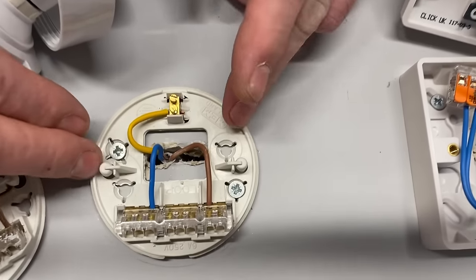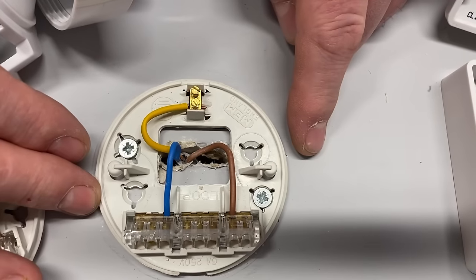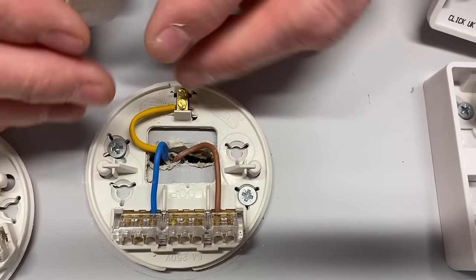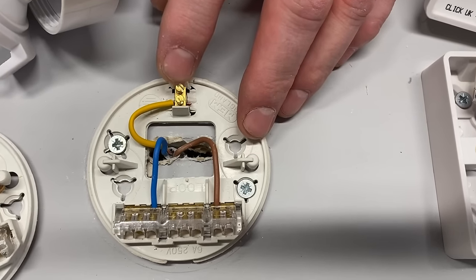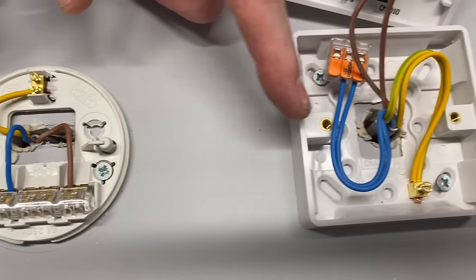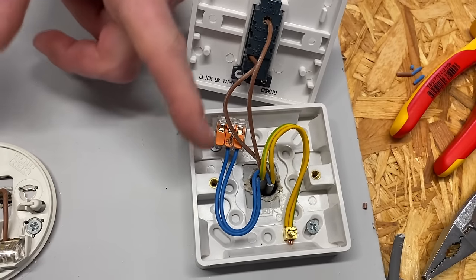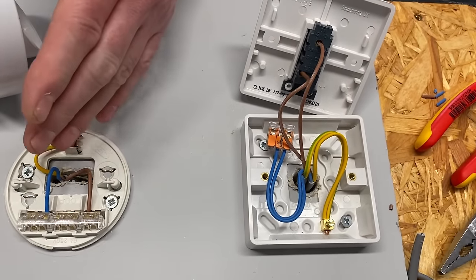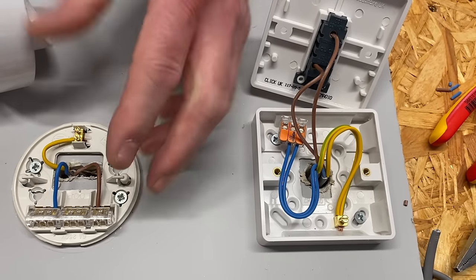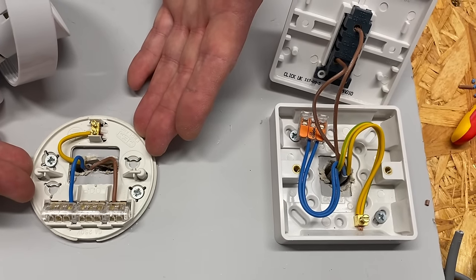We future-proofed the switch by having a neutral, so a smart switch can be fitted later — great. But at the ceiling rose we can't take a supply to another room. We could take a feed to another light on the same switch, but not extend the circuit to a new area. The solution is to use a three-core-and-CPC cable between the switch and lighting point, giving us that spare core as a permanent line connection.